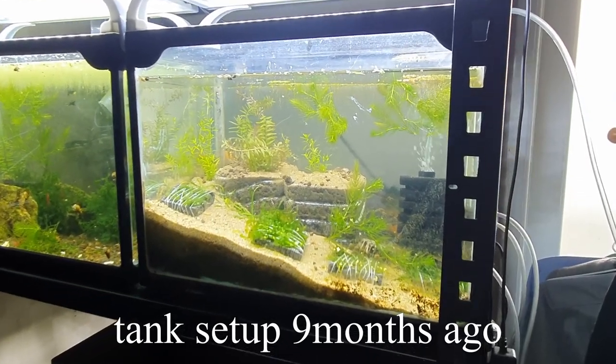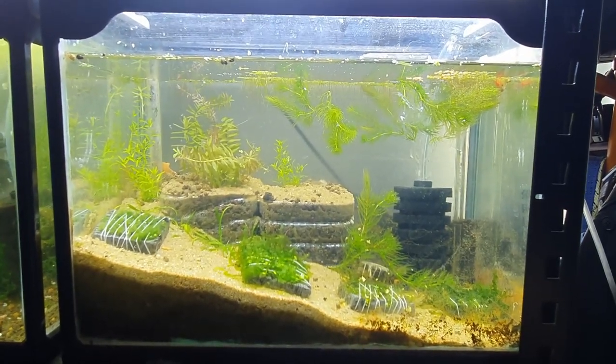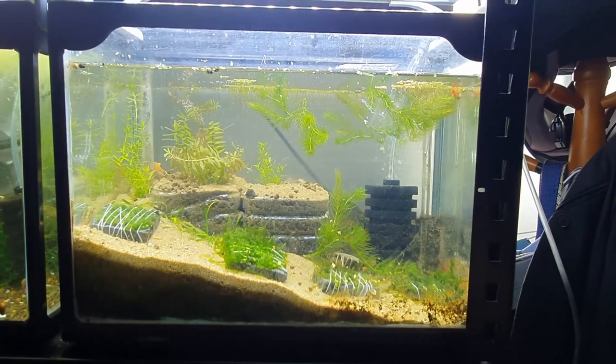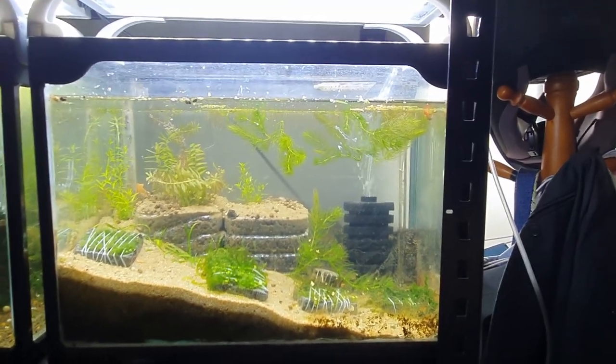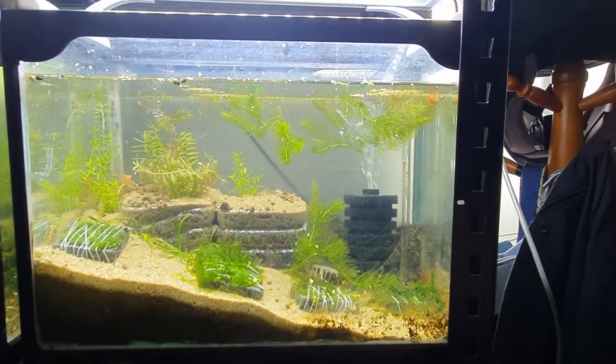So I wanted to build a very simple no-water-change tank. I purposefully under-built it — I built it worse on purpose so that anyone watching this video could just build a tank that's similar to this. I built this tank not to be the best tank I could ever build, but to test how such a tank would function.